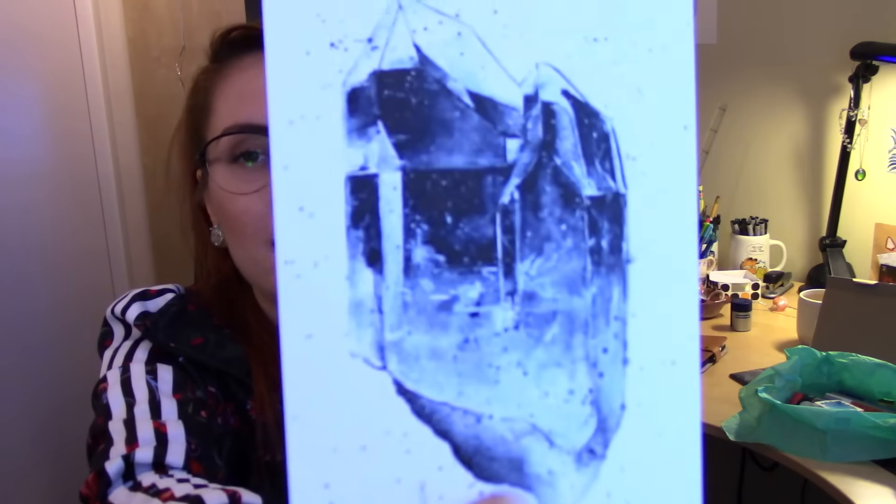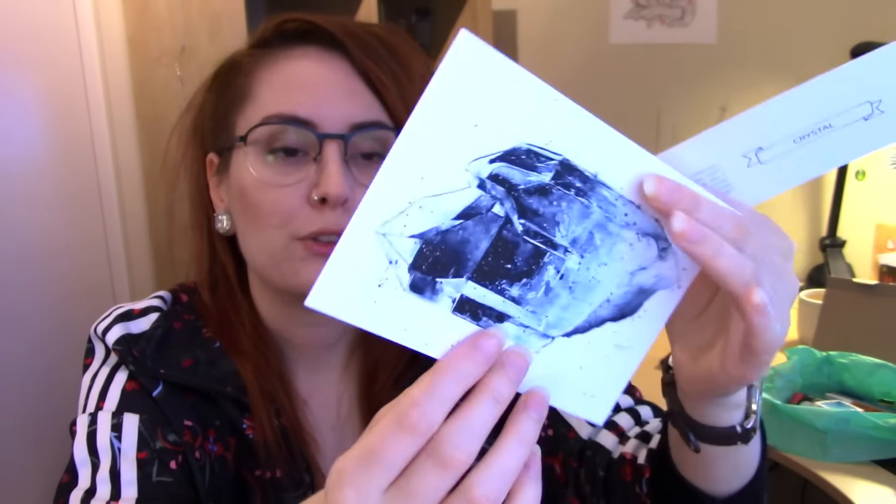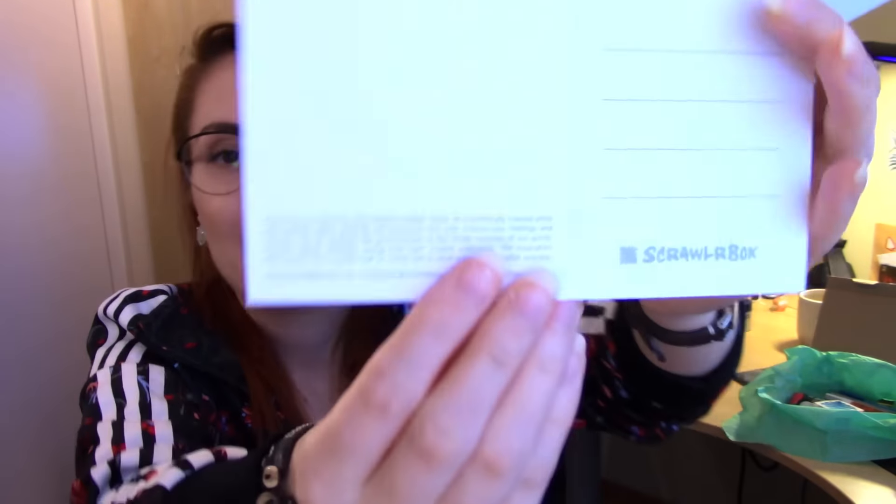Let's check out the supplies. The first things in the box are these cards. One tells you about all the supplies in the box, and on the other side it gives information about the ScrawlrBox challenge, which I'll talk about later. This month's theme is winter, as you can see on this lovely wintery crystal painted by this month's featured artist, Serena Kay. There's also a sticker and a little candy cane to snack on while drawing. This is actually the December box, but because of Christmas my box got a little delayed. Since the theme is winter and it's still winter, it doesn't really matter.